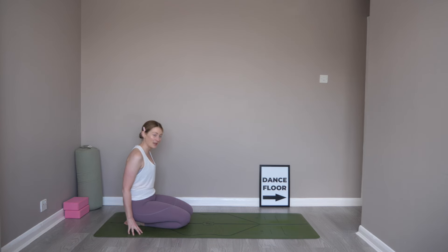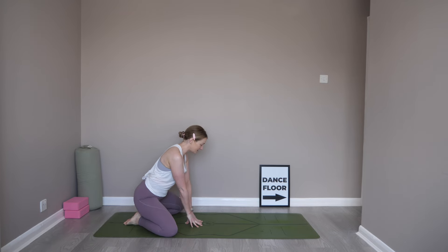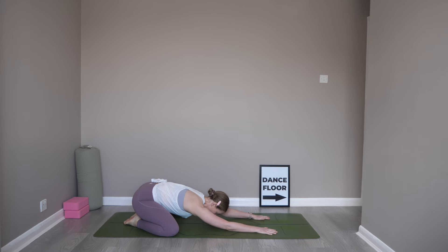We're going to start off at the back of the mat and come into our wide-legged child's pose. Take those knees out as wide as the mat, keeping the toes touching together, walk those hands out towards the top of the mat and bring your forehead down to rest on the mat, or a block or a cushion. You can relax those elbows to the mat, relax those hips towards the heels. Just settling in here to our first pose of this flow. Start to take some deep belly breaths, really feeling the expansion into the tummy.